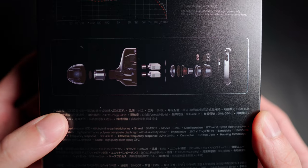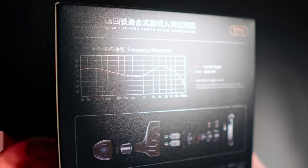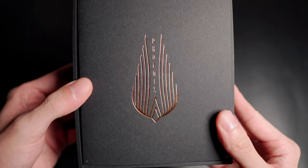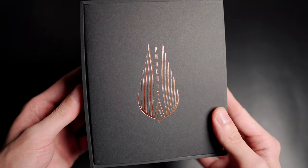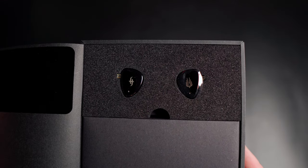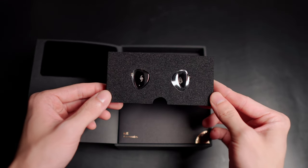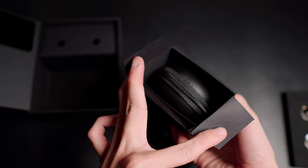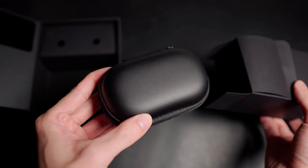Before we get on with the review, here's a quick look at the packaging, because that's what you pay for too. The EM6L comes in this very nicely designed box — looks very classy and professional. I love this gold print right here, it looks amazing. Flip over the cover and the first thing you'll see are the IEMs, slotted in a foam piece, and they look so classy with the gloss black finish.